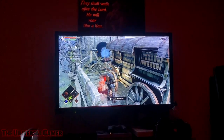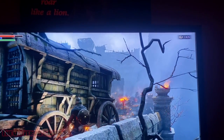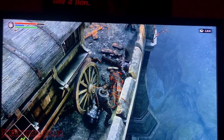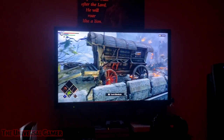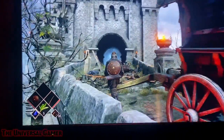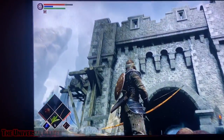Look how good and crazy this looks! Tell me there ain't no good graphics. Look at the effects though — look at the particles! I said Demon's Souls remake on PlayStation 5. Man, it's gonna look too damn good, bro. Oh my god.